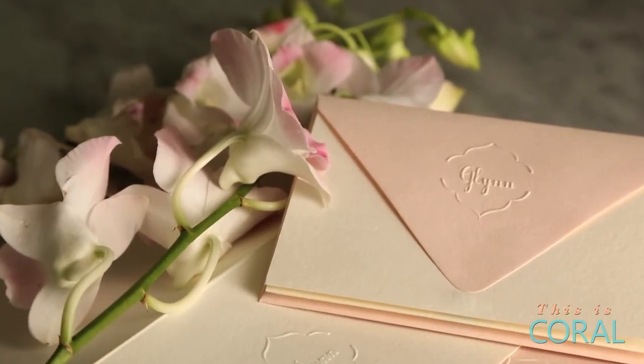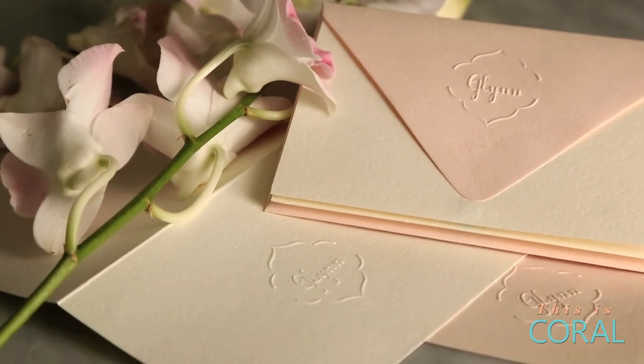And look at that! These cards will have people thinking that you spent a small fortune, but only you'll know that you didn't.